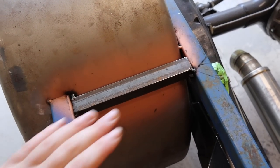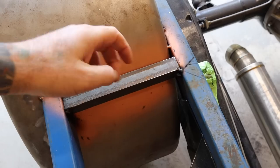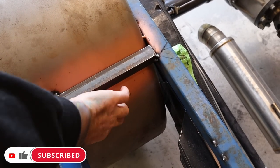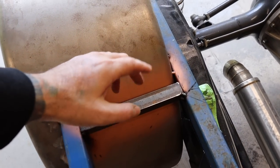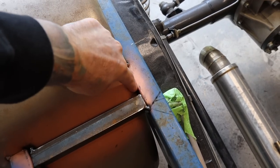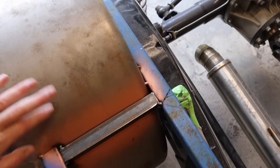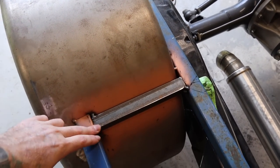I've also welded in some angle iron — 25 by 25 — just butted up against the guard. I sprayed some weld-through primer underneath it because once it's welded in you can't get underneath to paint it, so that's just to protect that area. That angle will let me weld in a piece to get a nice smooth transition blending in with the guard, and the infill panel will rest up against it as well.